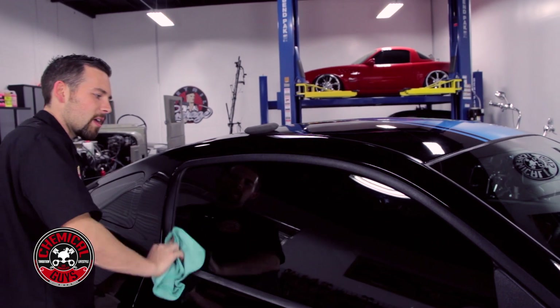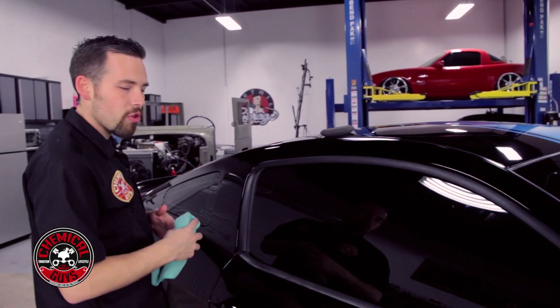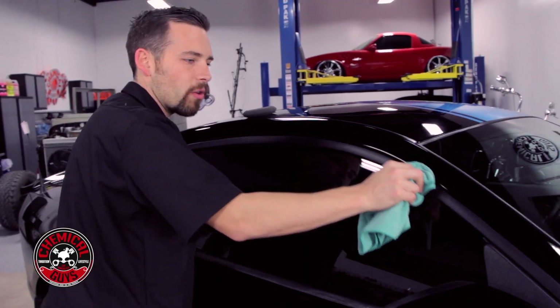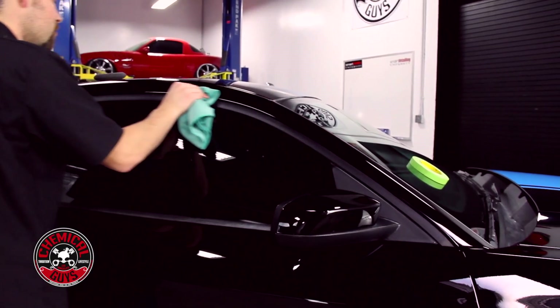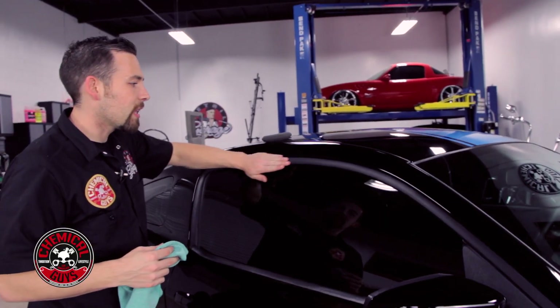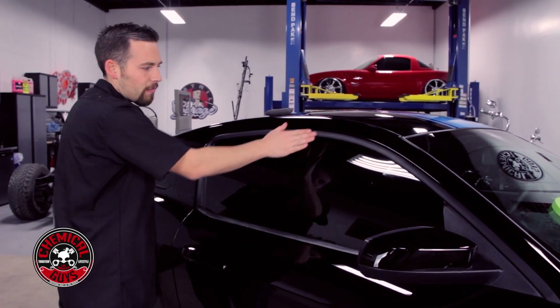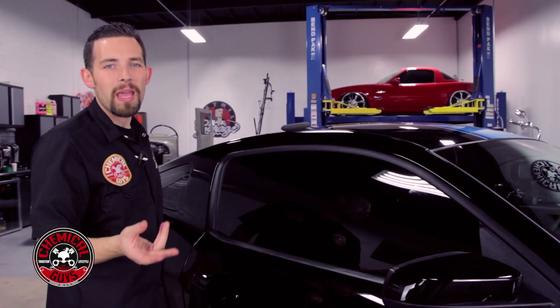If you get any trim gel on paint or glass, just wipe it off. After applying the trim gel, I like to take a microfiber towel and give it one quick wipe to make sure there's no excess on the surface. The surface is now dry to the touch — it looks brand new. You can see there's more buffer damage at the bottom, and same with the mirror and the top — applying the trim gel will restore the look and make it look new again.